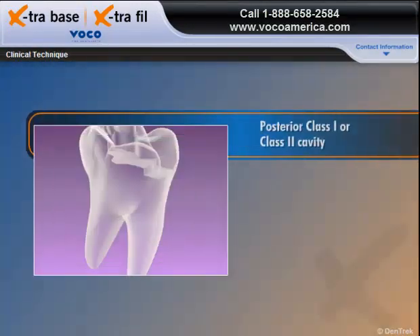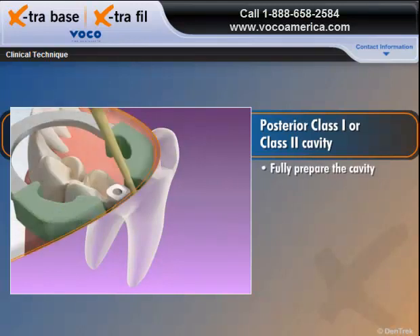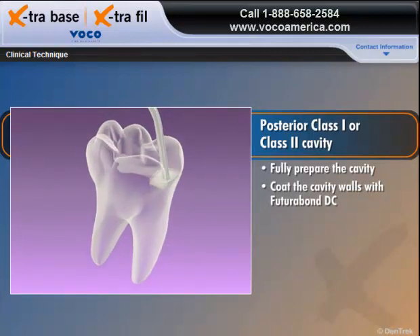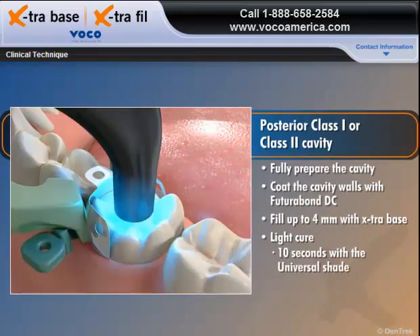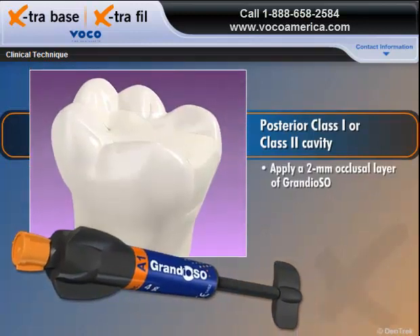Filling a posterior Class I or Class II cavity with Extra Base is quickly accomplished with a few simple steps. Fully prepare the cavity and coat the cavity walls with Futuribon DC. Starting at the deepest point in the cavity, fill up to 4mm with Extra Base and light cure for 10 seconds with the universal shade, or 20 seconds with the A2 shade. Apply a 2mm occlusal layer of Grandioso, light cure, finish and polish.